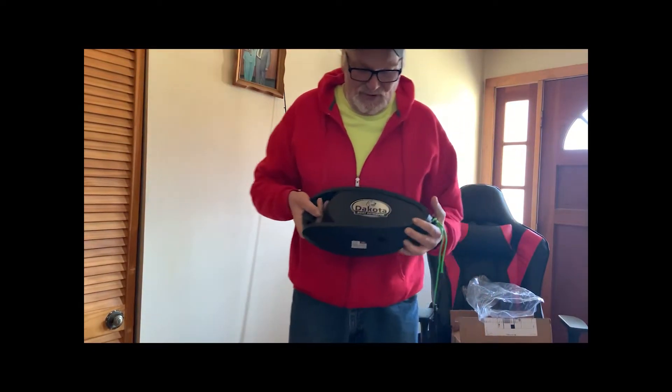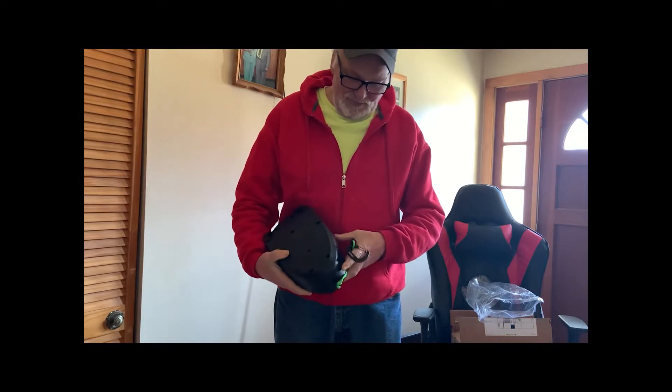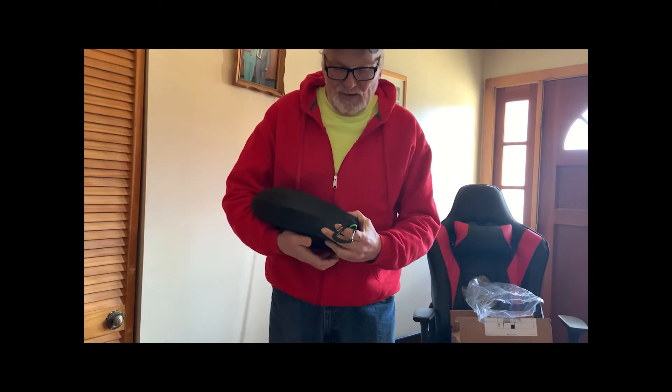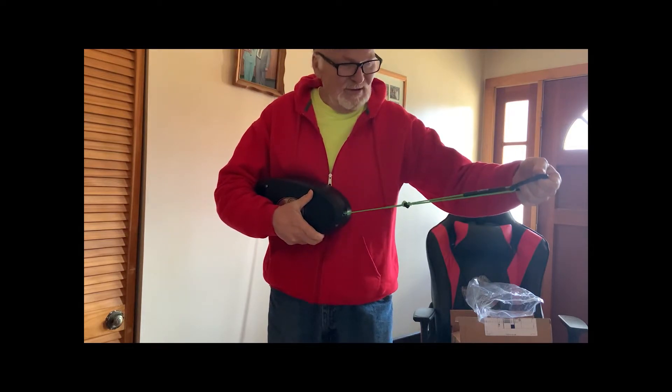What this is is a Dakota boat retriever. I got an adapter for the pedestal seat that screws in here, and I put that on the pedestal seat. You run this out to the dock and hook it up.